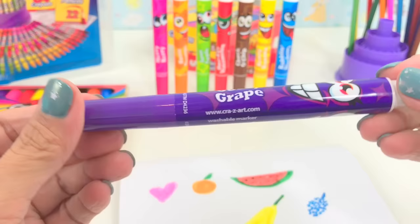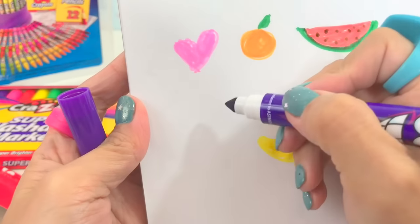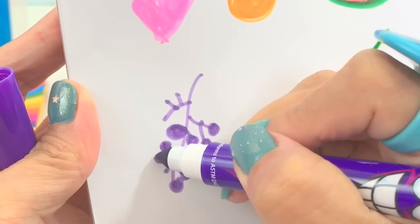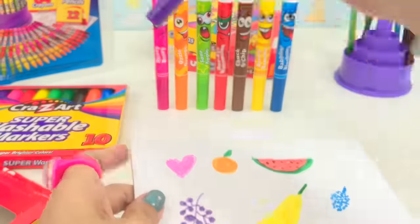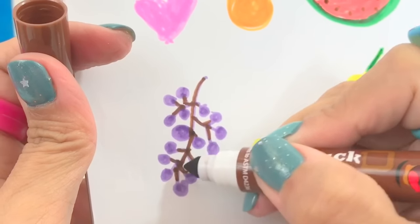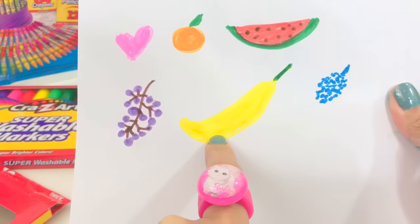Next, or the last crazy face, is Goofy Grape — she looks goofy. Let's try to draw a grape, and I'll use brown for the stem. There you go. So we have the pink heart, orange, watermelon, blueberry, banana, and grapes.